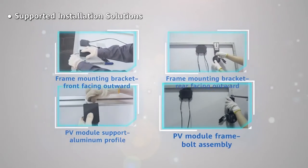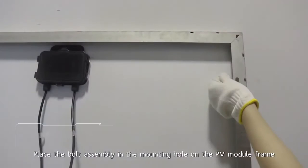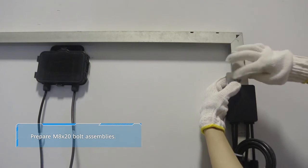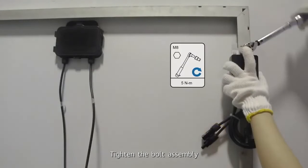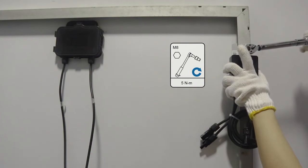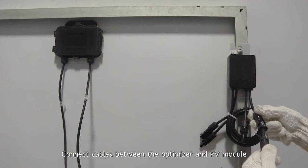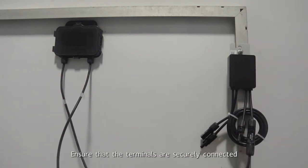PV module frame. Bolt assembly. Place the bolt assembly in the mounting hole on the PV module frame. Place the optimizer. Tighten the bolt assembly. Connect cables between the optimizer and PV module. Ensure that the terminals are securely connected.